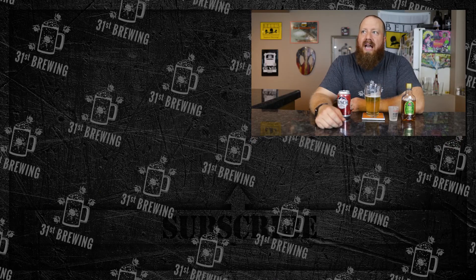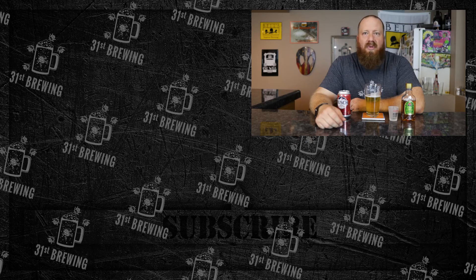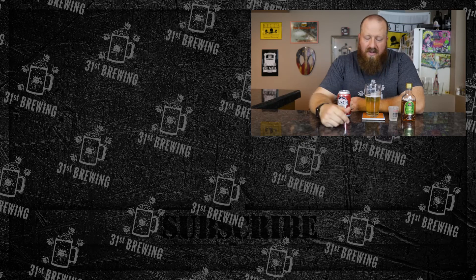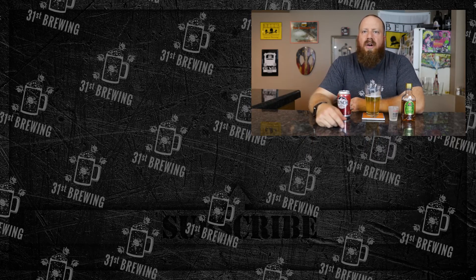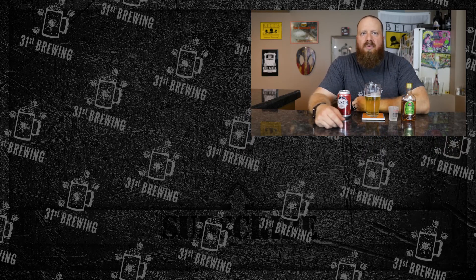I could see drinking a lot of these. I should try it with the Bud Light Apple Crisp — I might do that after this. That's pretty good overall. If you've tried this, leave a comment down below and tell me what you thought about it. If you enjoyed this video, check some more out and until next time, happy brewing.